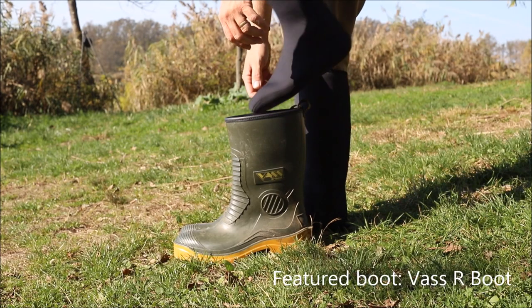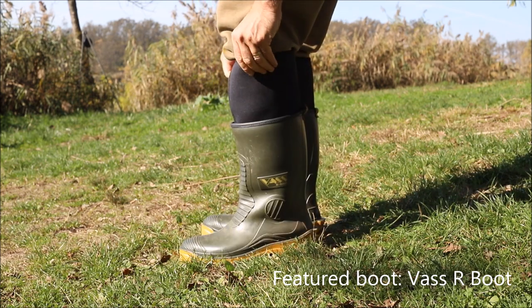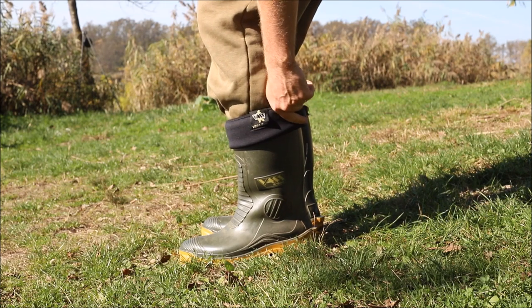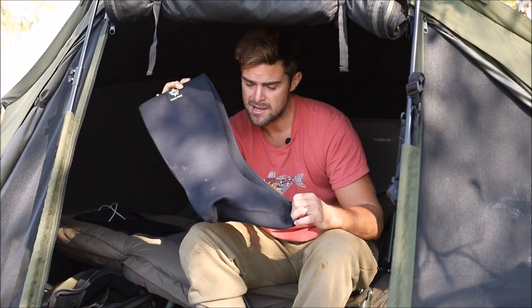They're also designed to be used in boots as well, so you can use them in both boots and waders to keep your feet nice and warm. They're also machine washable, meaning that they'll always be clean, unlike your waders and boots, which can get pretty rancid and stinky with the damp. So yeah, a really good product and one I'll be using all winter.